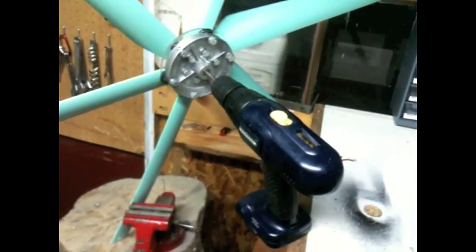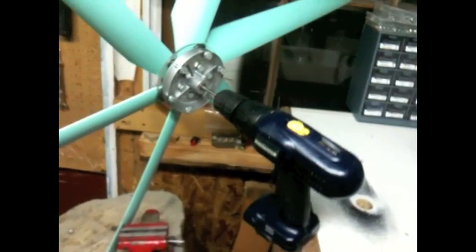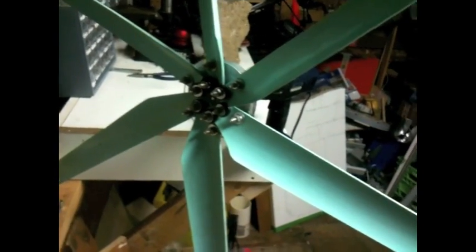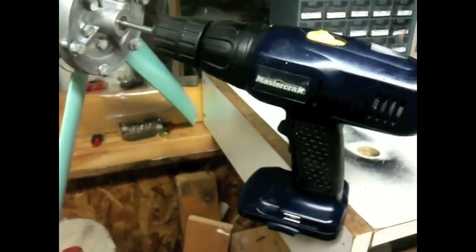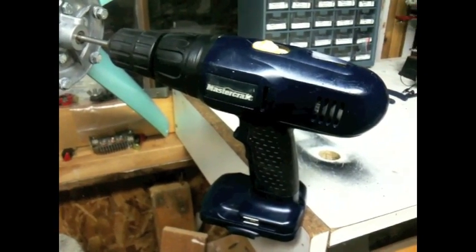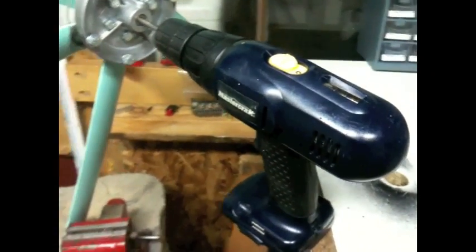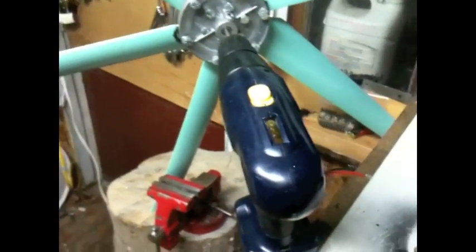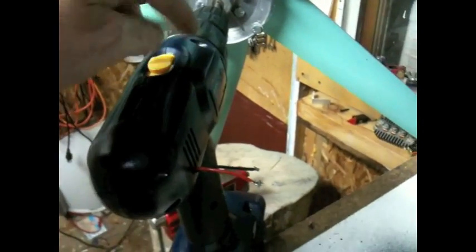I thought I'd do a quick video on making your own small wind turbine out of a cordless drill. I got the idea from another YouTuber — I think his channel is called West Coast Doug — and I thought it was a great idea so I gave it a go. I had this cordless drill that a neighbor had given me. He wasn't using it, and I used it for a while until the battery ran out. I went to get a replacement battery and they didn't make that model anymore, so I had a perfectly good drill but a dead battery.